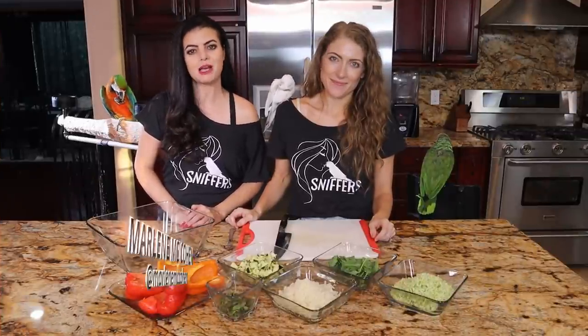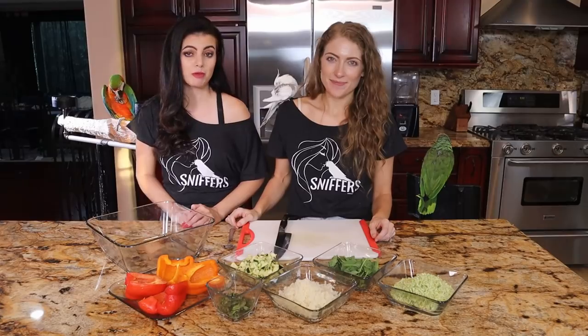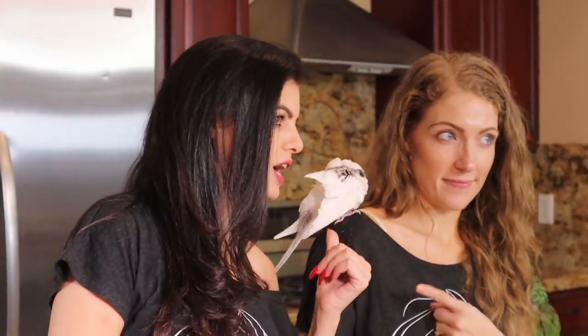Hello my fellow Sniffers, Flighters, and Hatchlings. My name is Marlene McCohen. And I'm Tracy from Results with Tracy. We want to welcome you to Parrot Shop Chef. This is Iluka, the ever so special cockatiel, and she's perfect for today's episode because we're making some chop for smaller birds.